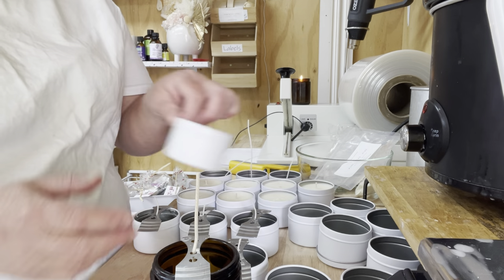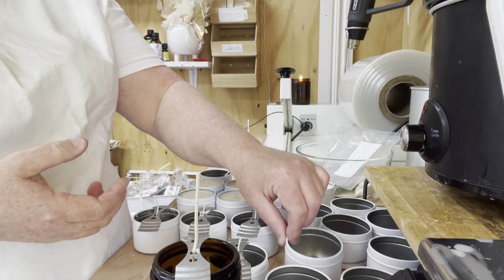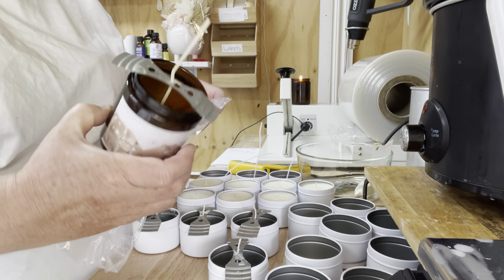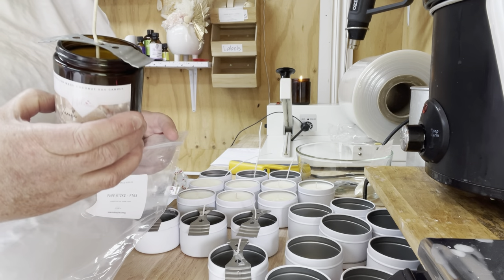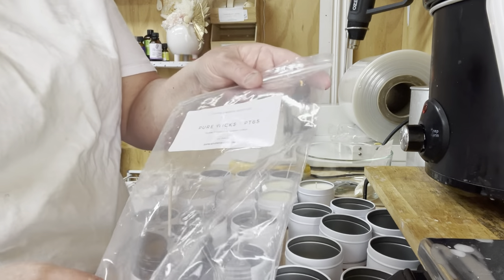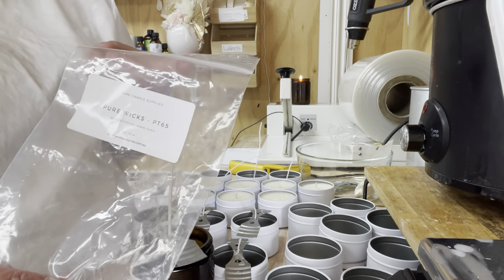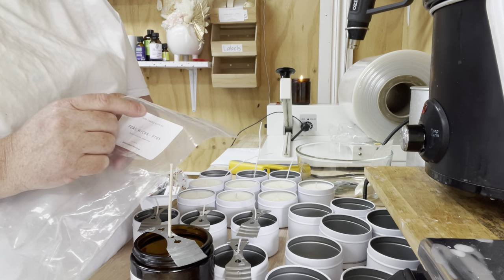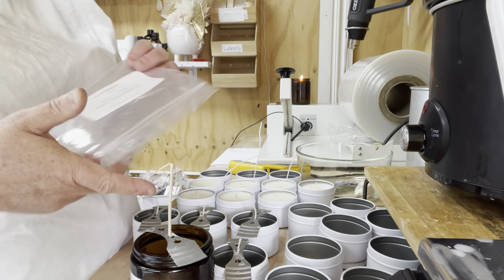These are your tiny Bubsy jars — they hold about 100 grams of wax, which is quite close to the top. These are my amber jars. I don't usually use them for candles; I'm only using them because I have hundreds and wanted to get rid of them. From Pure Candle Supplies, the wick is called a PT65. Do remember that candle suppliers sometimes rename wicks to their own specifications, so even though I'm saying PT65, another company might give it a different name — so be cautious.